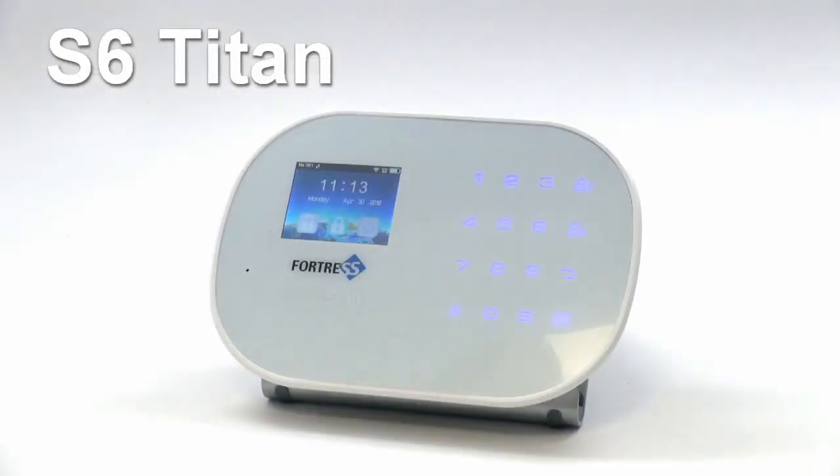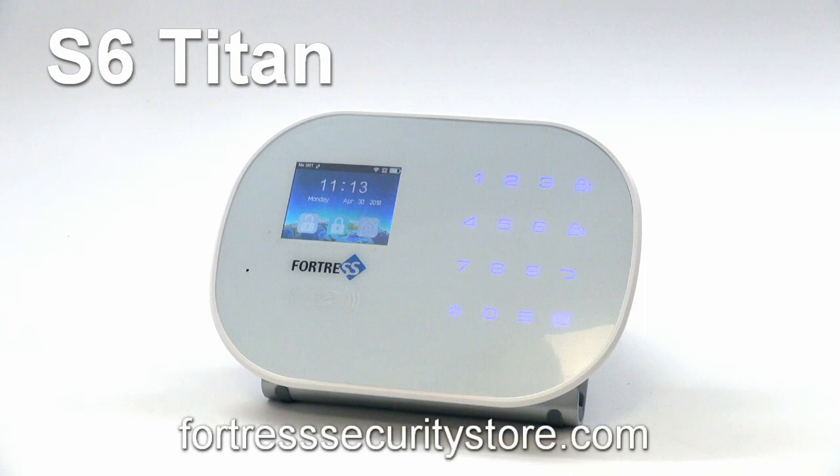Now you're finished! You have installed the newest firmware on the panel. If you have any questions, check out our support tab on FortressSecurityStore.com. We have FAQs, programming instructions, and more videos, as well as contact information for our support team.